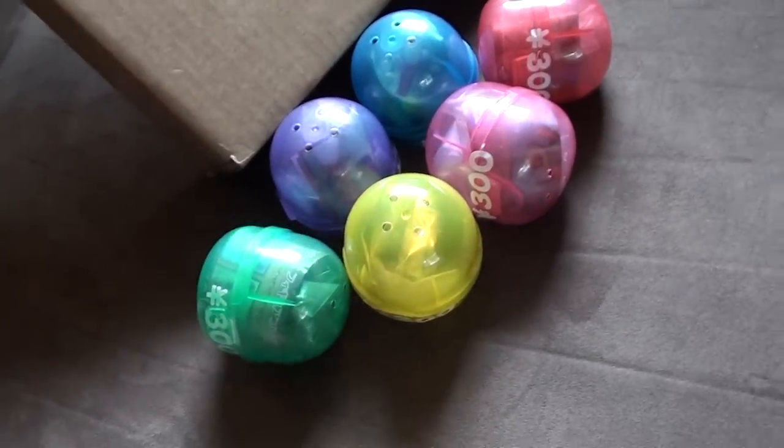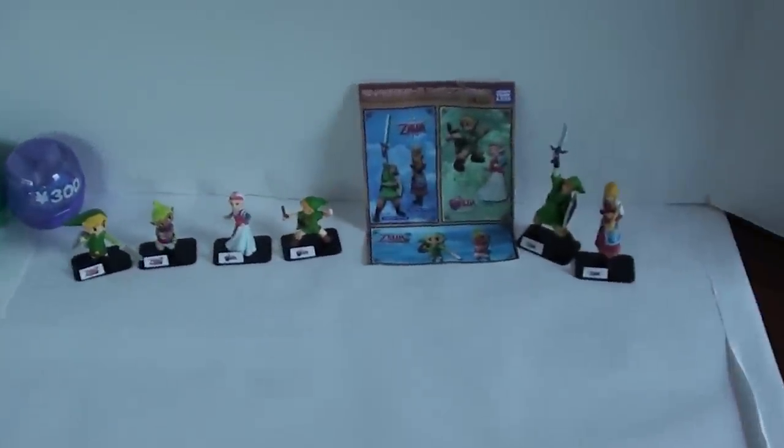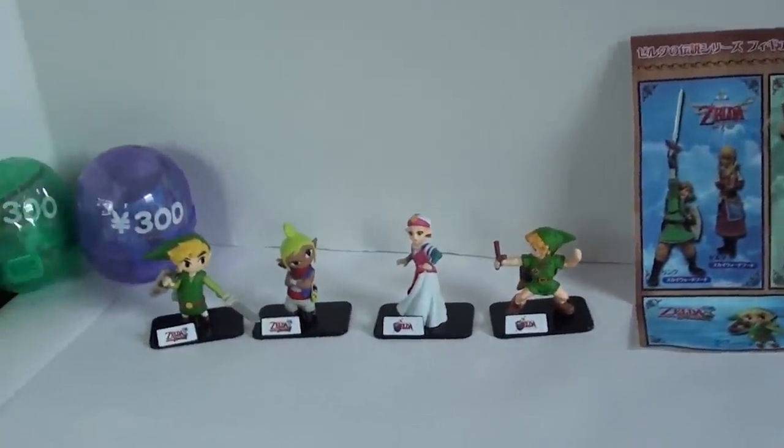This six-figure set — I don't have a collection room at the moment, so I don't see why I should open them. But wait, maybe I'll buy a second set. That's right, guys — always thinking of you. I bought two sets, so that way I can keep one sealed and then show you guys one.